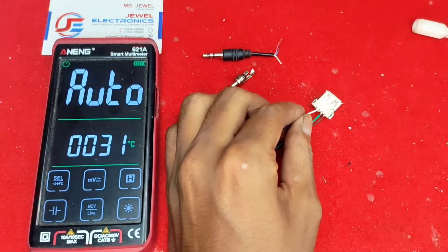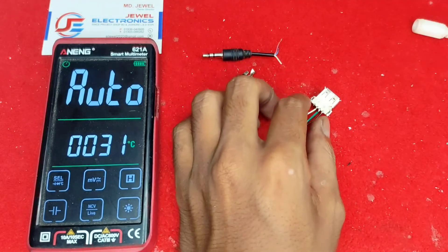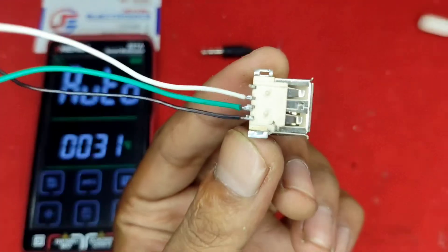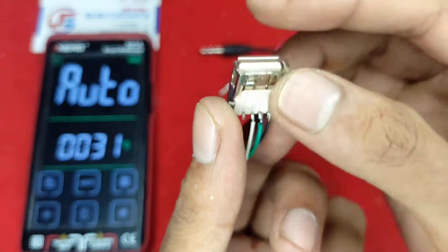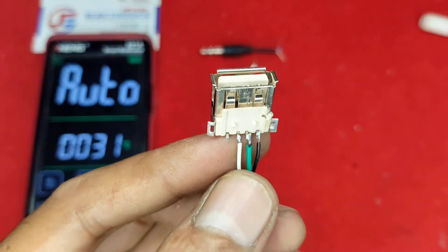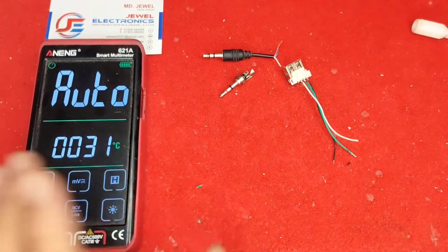Connect the wires carefully — if the connection is shorted, your mobile or device will be damaged. Now our USB female connection is done. Next we will connect to the 3.5mm jack. The audio output wires are green and white, and the black is for ground.